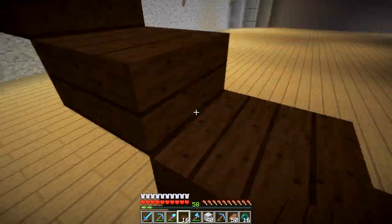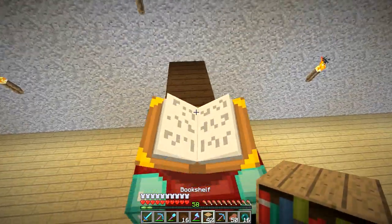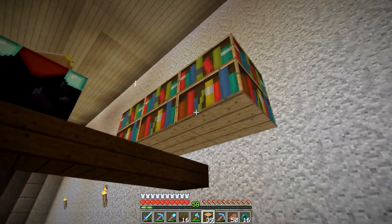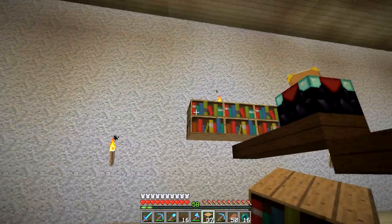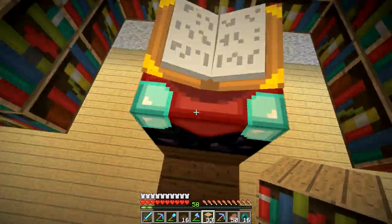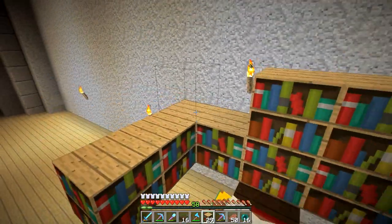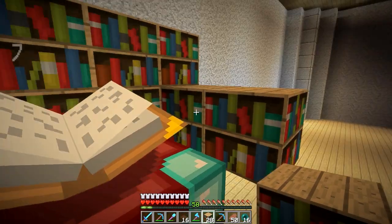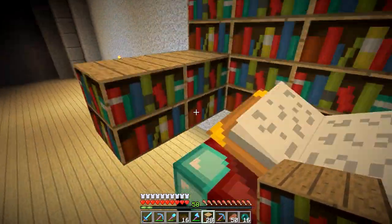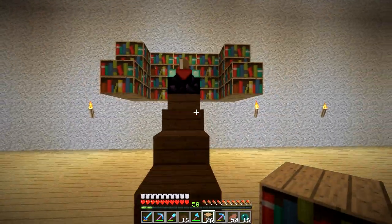We'll need a spot for books and we're going to need to place books. I'll start with a bookshelf right there, and from there I need to come out - it's a five space. Then we can come out like this and like this, and on top of that we're going to need a few as well. I think altogether the magic number is 15. We have 5, 6, 7, 8, 9, 10, 11, 12, 13, 14 - I think we need one more to make it complete. We should be able to enchant up to level 30 with that setup right there.